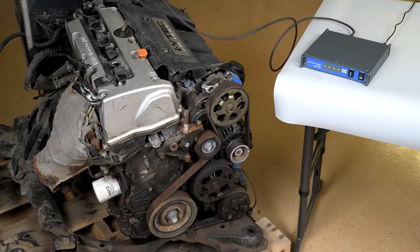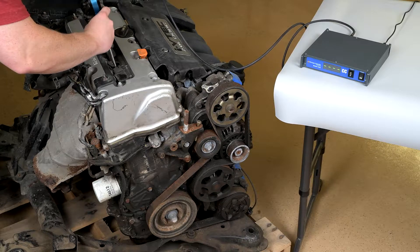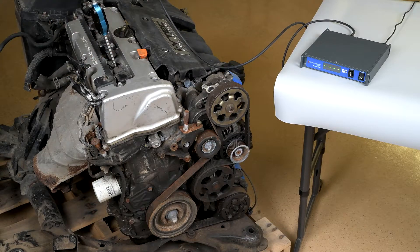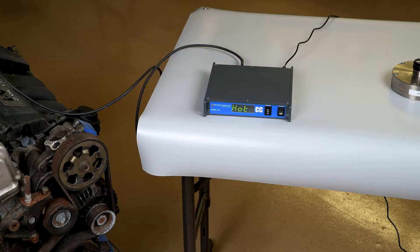Next, insert the transducer into the spark plug adapter. If the unit reads hot, immediately remove the transducer. The transducer can only withstand temperatures up to 140 degrees Fahrenheit before being damaged.